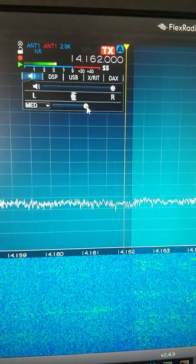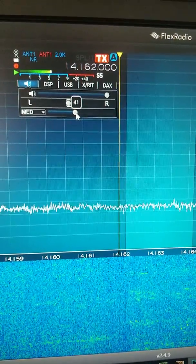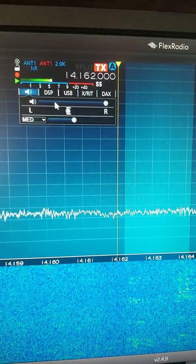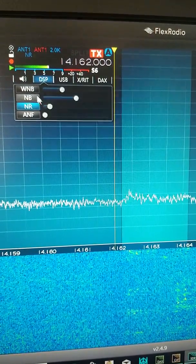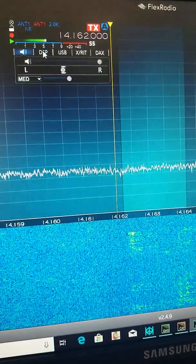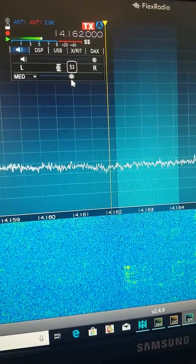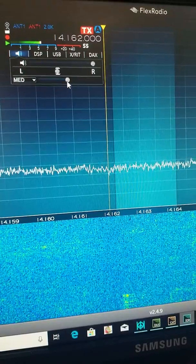It's still a little difficult to copy. Let's bring it down to 40. Now you can hear him pretty good. Let's take away the noise reduction and try the threshold again. The knee is supposed to be about there, but we're going to go down to 40.